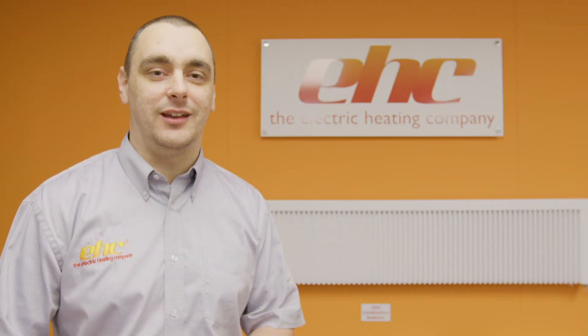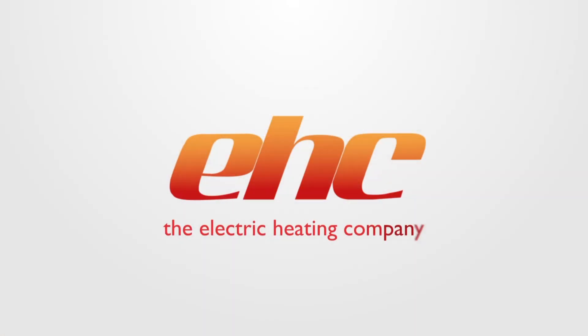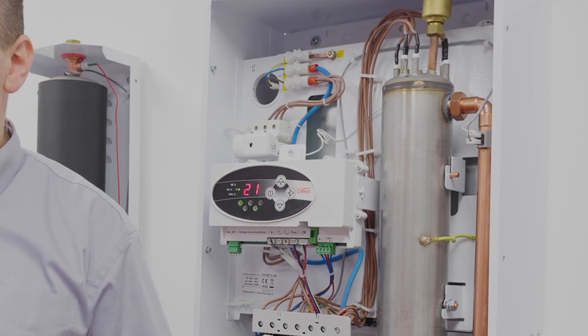Hi, I'm Chris Allen and welcome to another EHC Tech Tip. In this video we'll be looking at the Comet Fusion Boiler with a flashing bar indicator symbolising low system pressure.